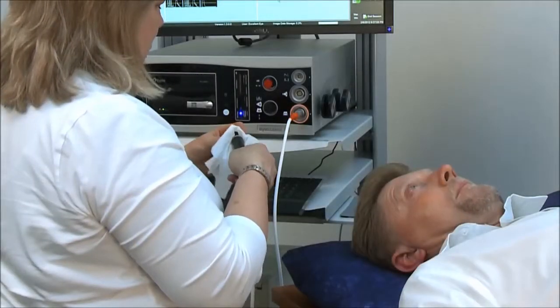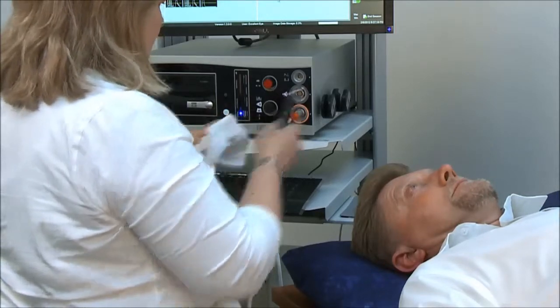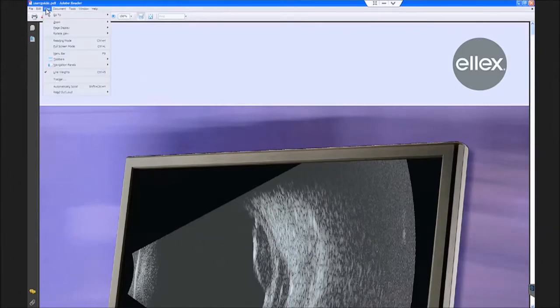As soon as patient examination is complete, clean the probe and place it upright in the probe holder. For further information, please refer to the iCubed instruction manual available under the Help tab on the iCubed system, or visit the Ellex website.